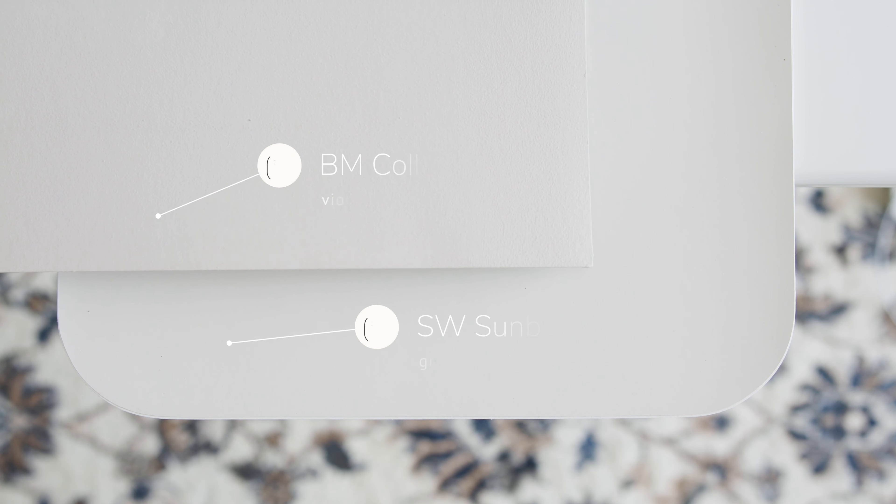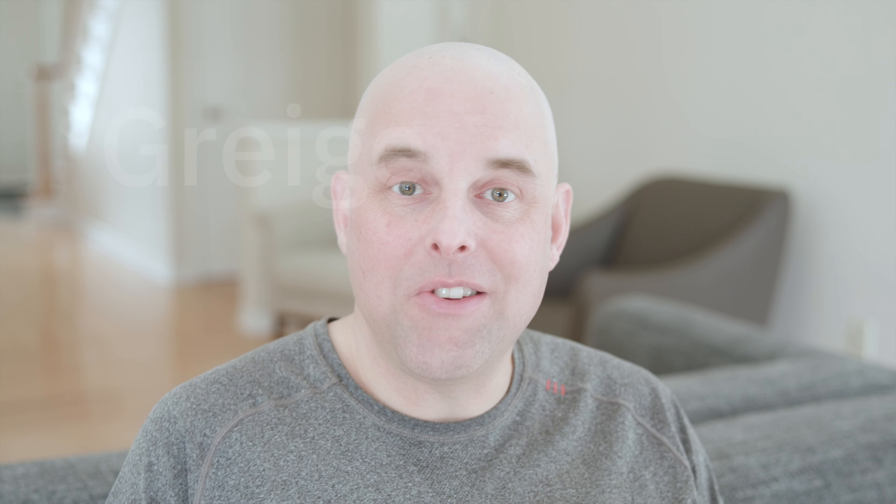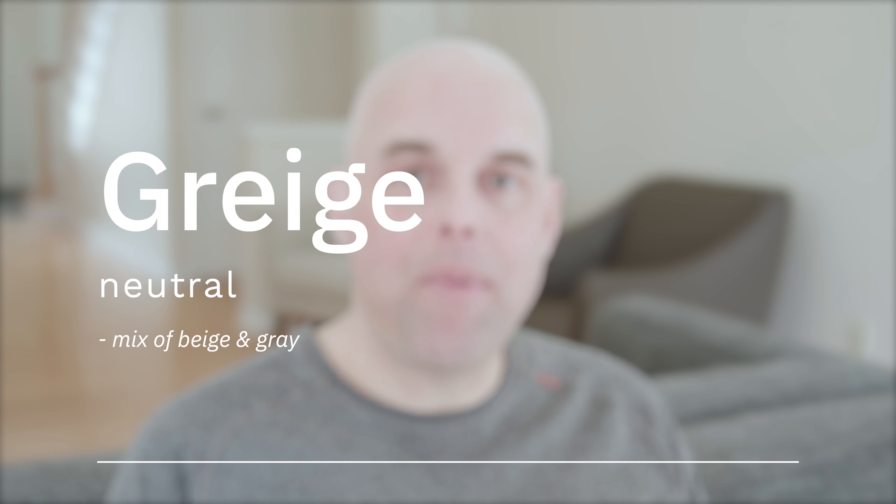Watch what happens when I compare this with Benjamin Moore Collingwood, which is considered a violet gray. When you compare Collingwood with Sun Bleached, this is where you're going to notice the beige undertones in Sun Bleached. Now watch what happens when I compare this with Benjamin Moore Ivory White, which is considered a cream. When you compare Ivory White with Sun Bleached, this is where you're going to notice the gray undertones. So Sun Bleached is a greige — a mix of beige and a little bit of gray.